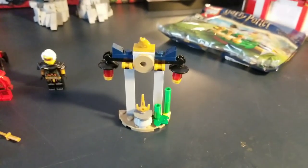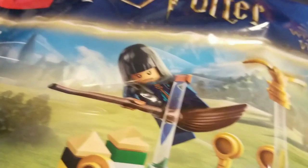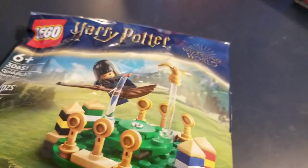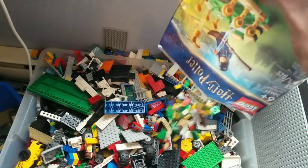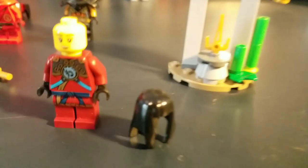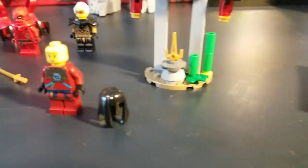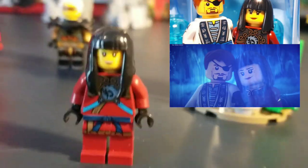I'll probably put this build on my shelf with all the other little side builds. Here's the last one — I only bought this literally just for the hair. Aside from that, I could not care less for this. Here's the hair I need. Here's my bin of pieces I don't use. And here's the Nia — I just used her basic face print. There we go, and here's the photo again on screen so you can compare.